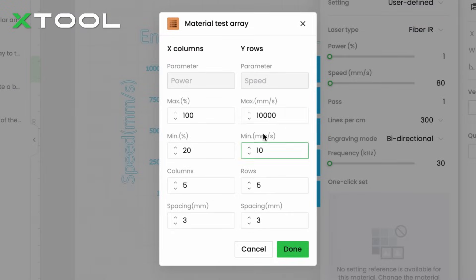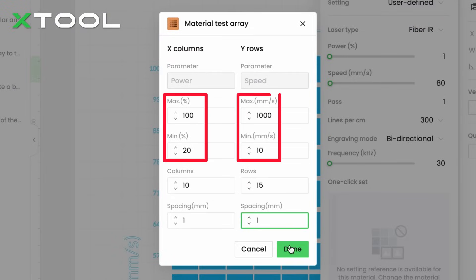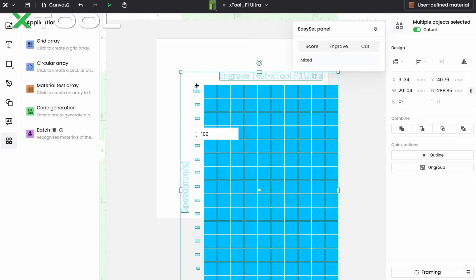That's why we set the speed range to 10 to 1000, and the power to 20 to 100 as a material testing array.